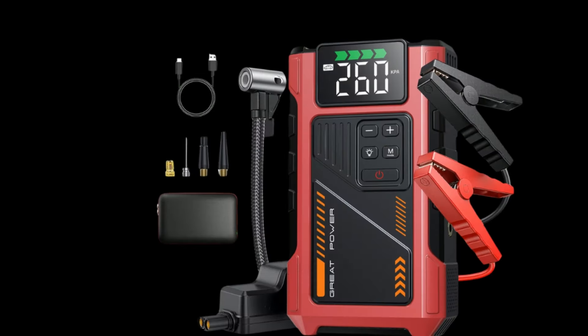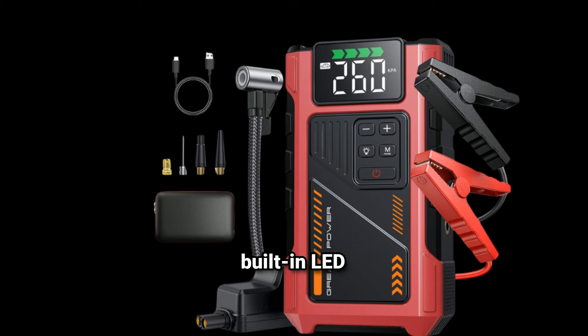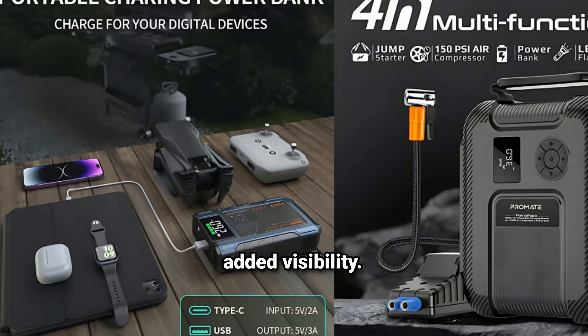LED flashlight multifunction light. It often includes a built-in LED flashlight, which can be useful for nighttime emergencies. Some models may also have strobe or SOS modes for added visibility.